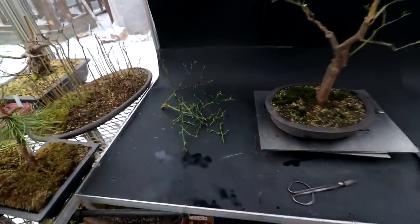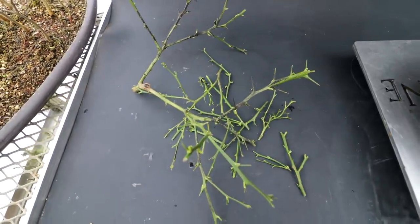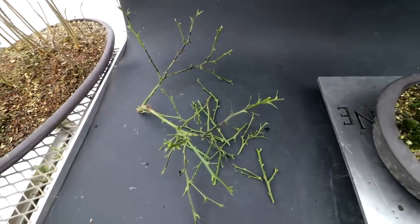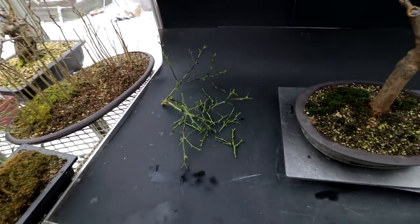Here is a look at what I pruned off the tree today — all those branches, some fairly thick ones. Let's fly in now and have a look at the tree.